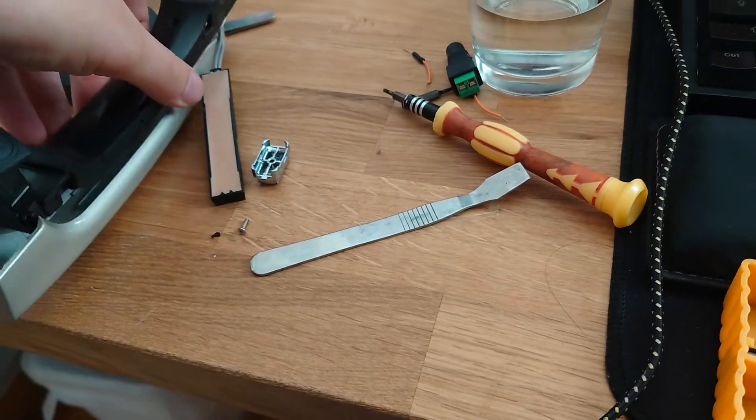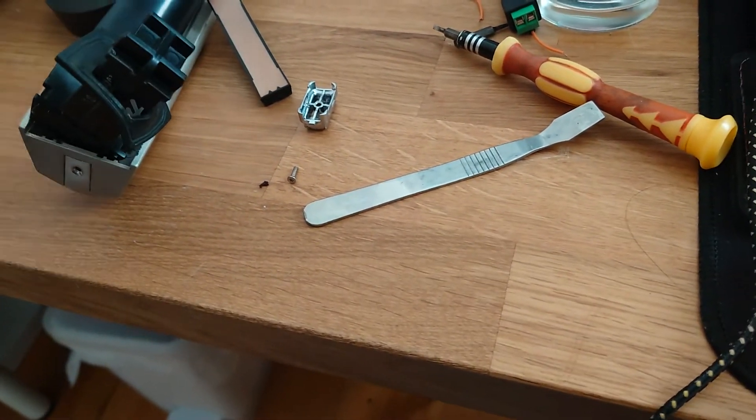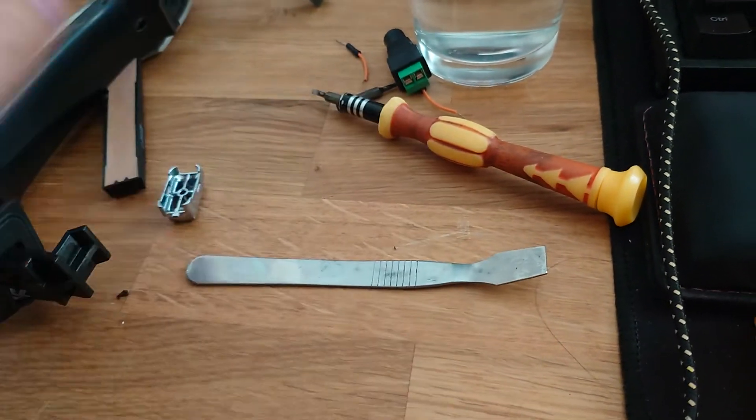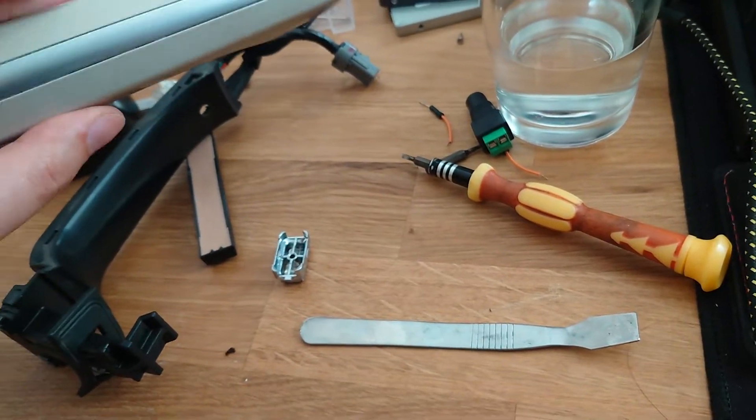The handle itself comes out of the car pretty easily once you remove the bolt. With a bit of gentle shoving from this end of the door handle after you remove one screw, you can, with a bit of effort, pry the inner plastic handle out from the outside car-colored surround.